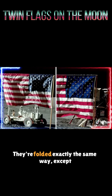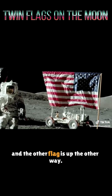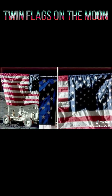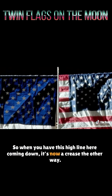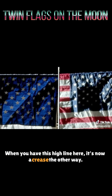They're folded exactly the same way, except when they started with one flag it was one side up, and the other flag is up the other way. Everything on the folds is exactly reversed. So when you have this high line here coming down, it's now a crease the other way. When you have this high line here, it's now a crease the other way.